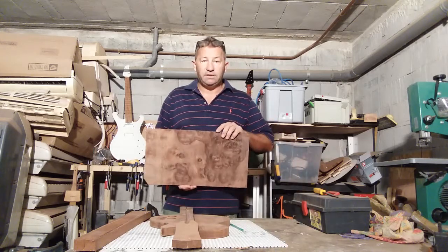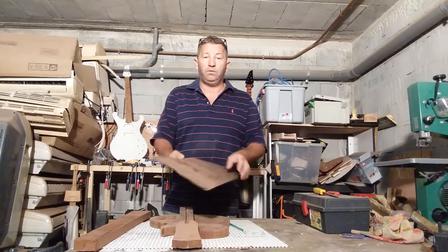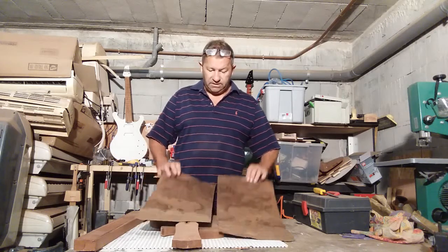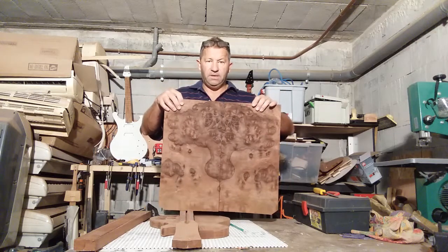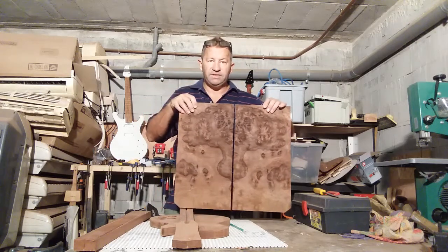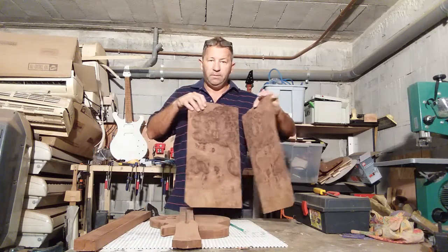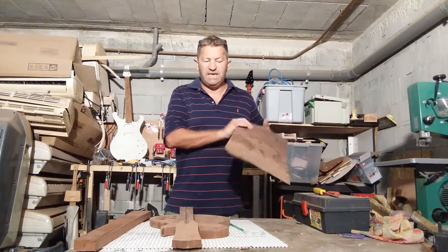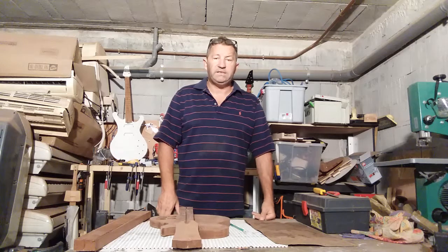Sometimes we used to use veneers on guitars. This is a walnut book-matched piece that I have. I'm not sure if I'm going to use it on a guitar — it's a bit dark and dreary, the type of stuff you see on furniture. It's just a piece somebody gave me — a boat builder who makes tables gave me a few pieces of veneer.